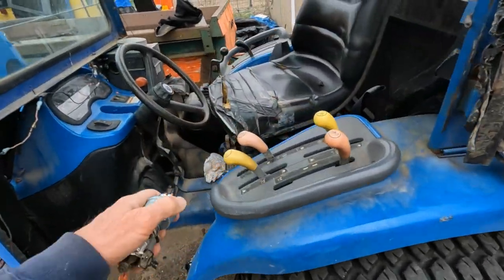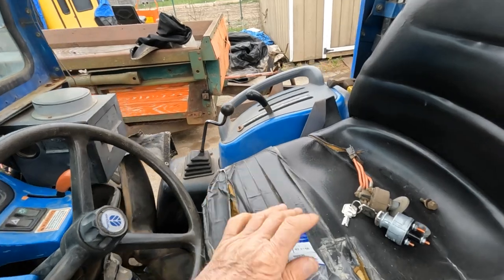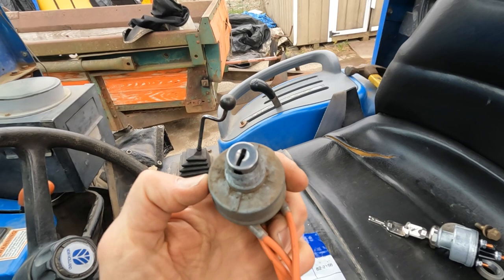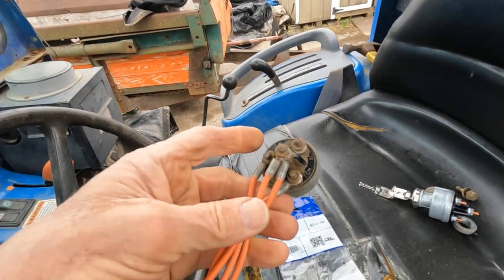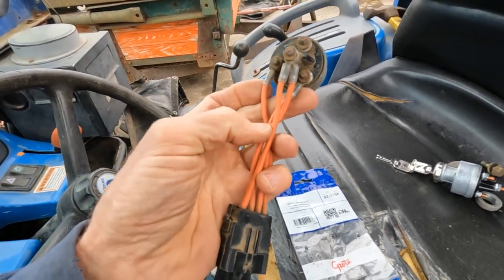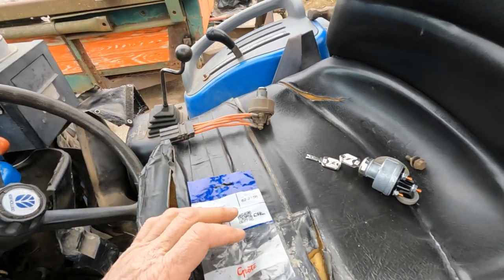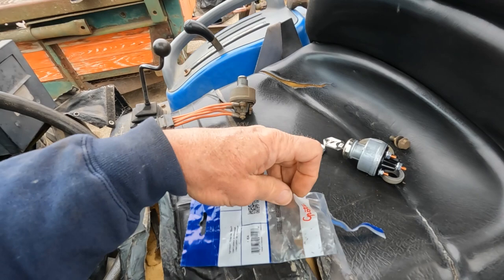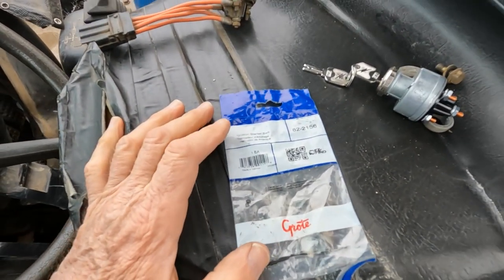I'm looking at it and thinking: this looks like a universal ignition switch that someone had put on a while back. And of course they used the wires for the New Holland. So I took a chance and went to the auto parts store.